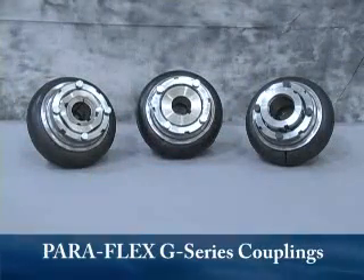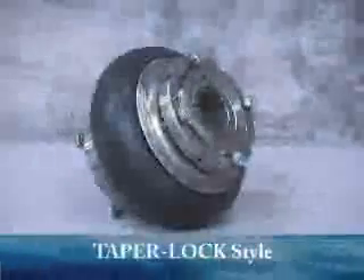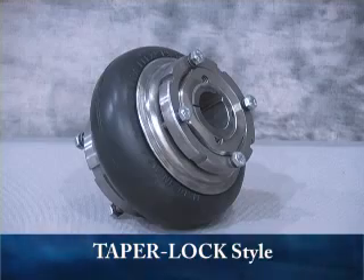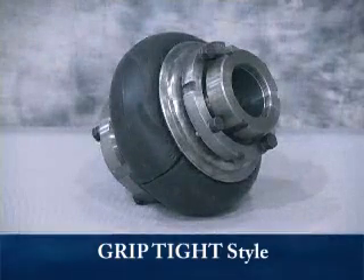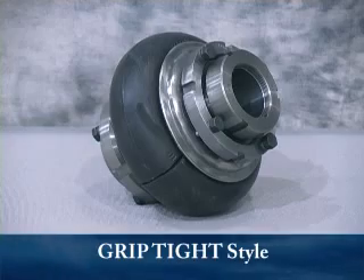No other couplings can offer you the same outstanding misalignment and vibration handling capabilities, as well as fast, easy element installation as the Dodge Paraflex G-Series couplings. These value-add products provide the opportunity for higher torque ratings and larger bores compared to dimensionally equivalent competitive couplings. With their Problem Solver element, they are not only the industry's leading combined angular, parallel, and axial misalignment coupling, but they are the only coupling in the industry with a five-year element warranty.